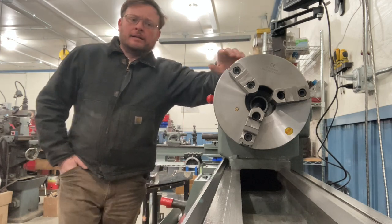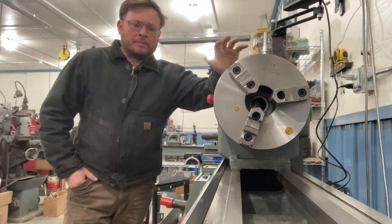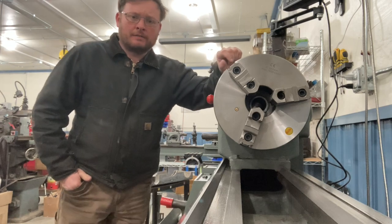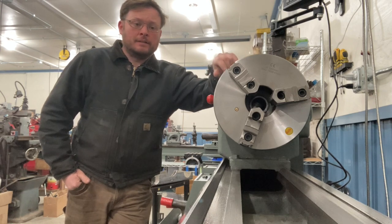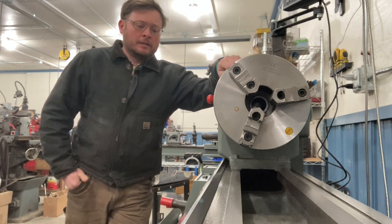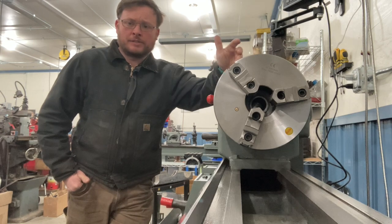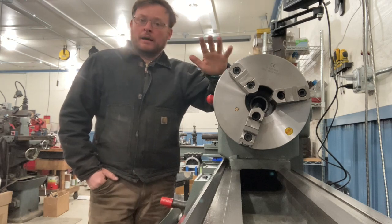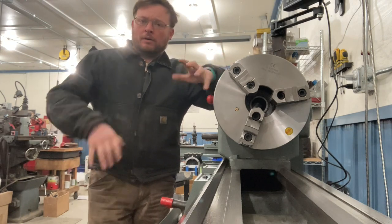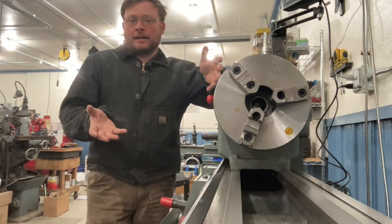I do want to say off the bat, I'm able to use this machine still even with the bed wear. A machinist can use machines that are very worn to produce good parts, and that's kind of a sign of an experienced machinist. If you're a hobbyist, you're probably not going to need a lot of super precision anyway. And if you're more experienced, you're going to be able to compensate for things like bed wear or backlash in the cross feed, the compound, and different things like that. But let's get started.